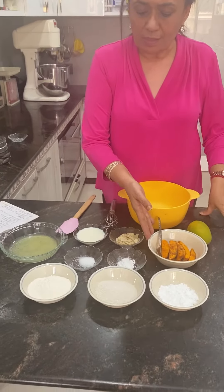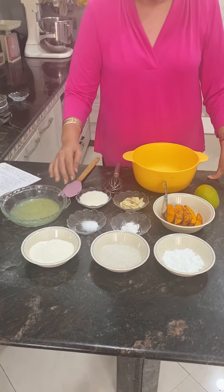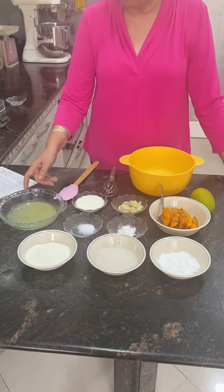There are mango slices, flour, sugar, baking powder, salt, some almond flakes which are optional, and some milk.